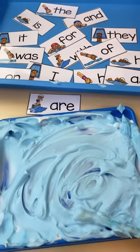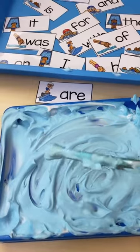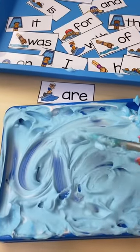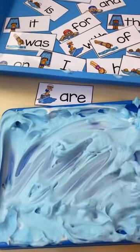You can also use this sensory tray to practice sight words. They would pick a sight word card — like 'are' — and write it out: A-R-E. Then just erase, pick another card, and try again.